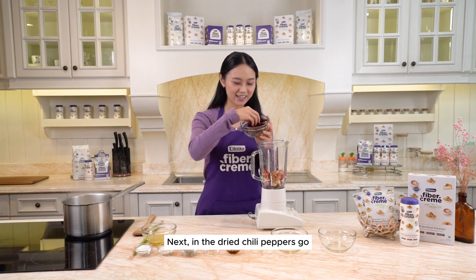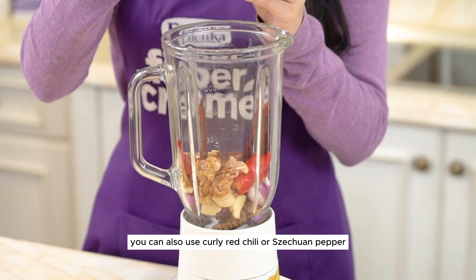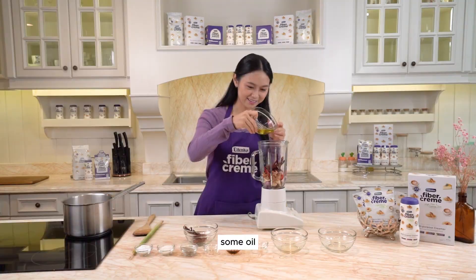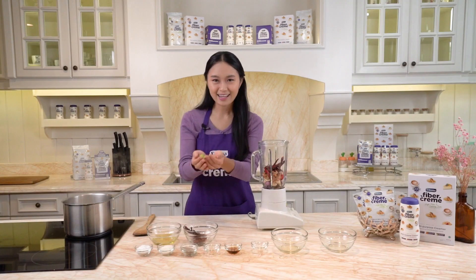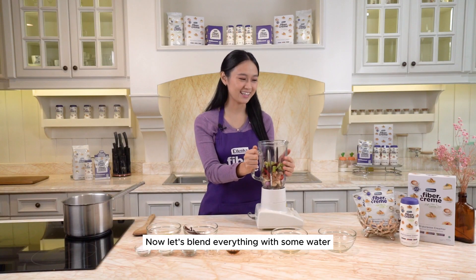Next, in the dried chili pepper go. You can also use curly red chili or Szechuan pepper. Some oil — here we use coconut oil for health reasons. Last, we have lemongrass already cut into smaller pieces. Now let's blend everything with some water.